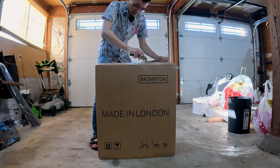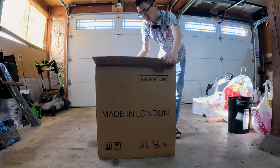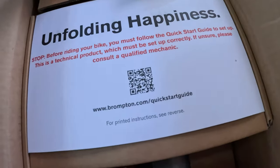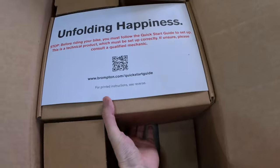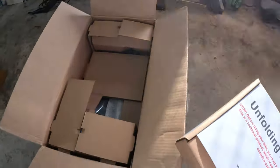We'll see if any of you guys guessed which model I got. Opening up here from the top we have our main — I presume — parts box with instructions on it. "Unfolding happiness."